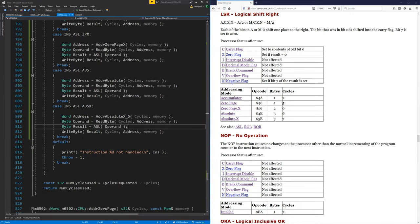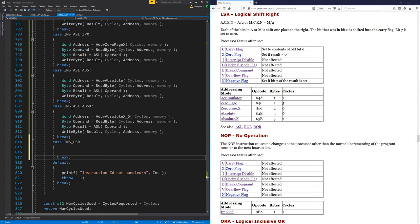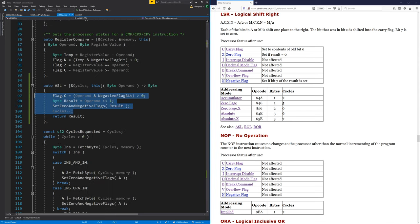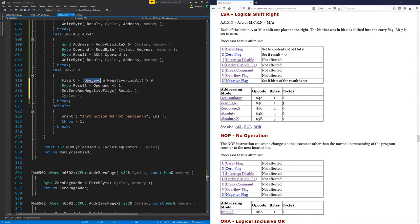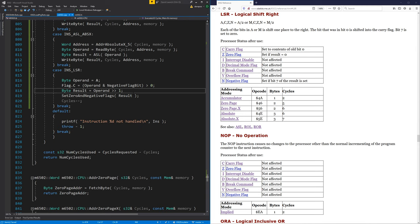Instruction not handled, so we can just go in and put that one in. This is going to have similarities to arithmetic shift left — let's copy that out for now. It's going to set the negative flag the same way, coming from the accumulator. It's going to do the same thing except it shifts right, and the carry flag is what was in bit zero.